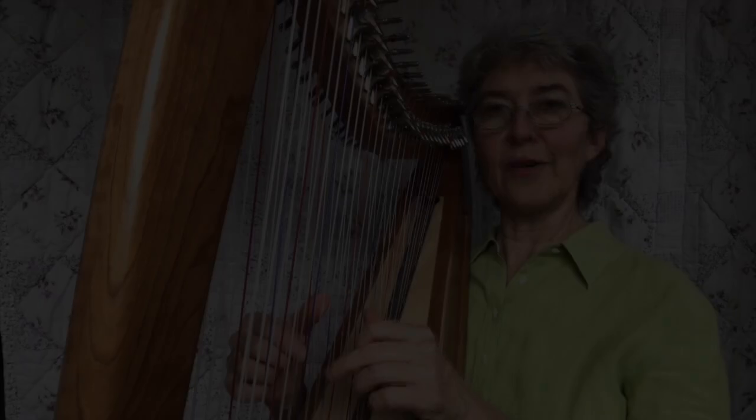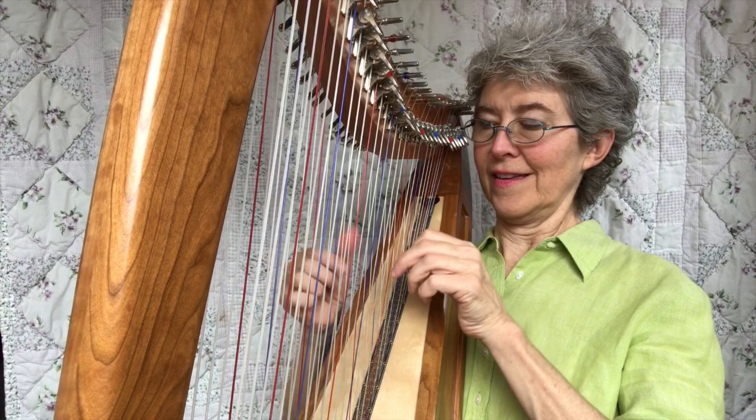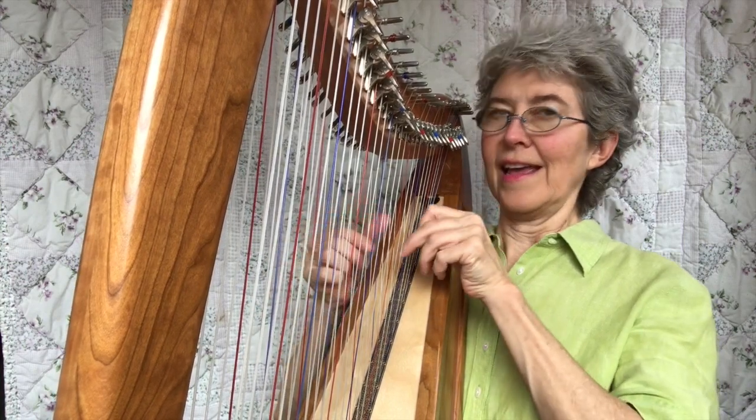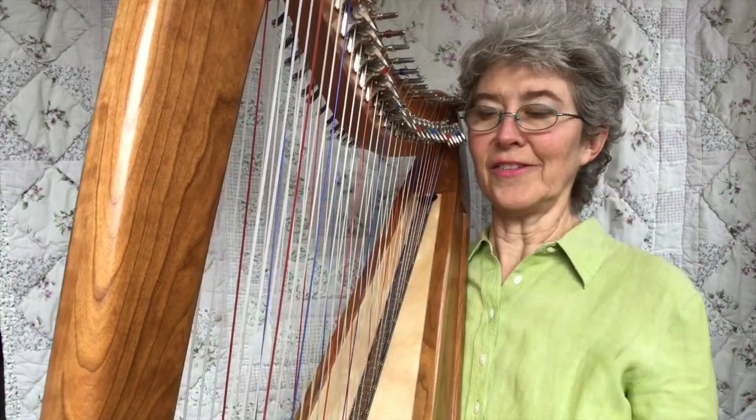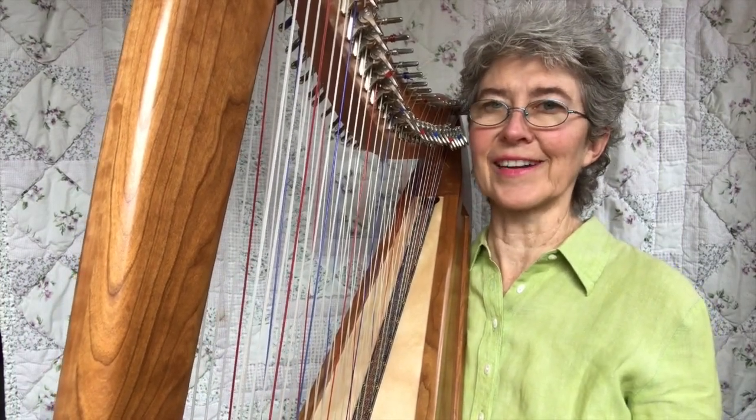And now do them echoed — C, F, C, F. You use the colors. I like to use colors to see where I'm going when I start learning something.